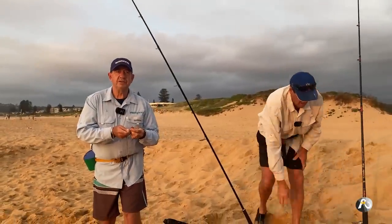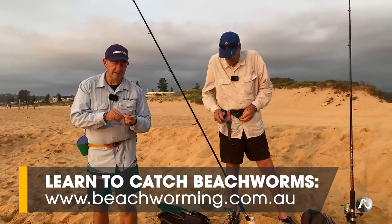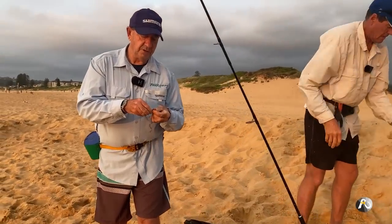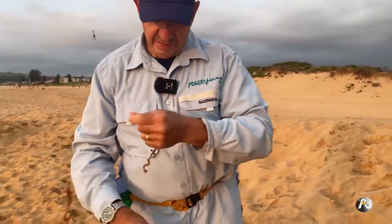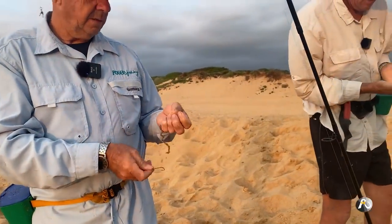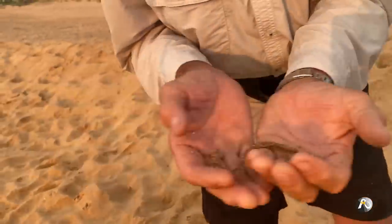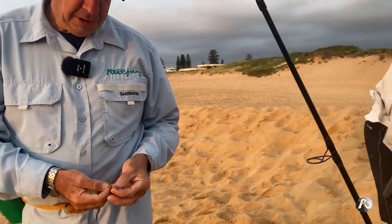We caught these beach worms yesterday afternoon about five o'clock so that we could have some bait for this morning. They're really fired up — we just kept them in a cool place at home overnight and they're in really good condition. So I'm going to put that worm bait on there. Look at that guy — how much energy has he got? They're still alive!